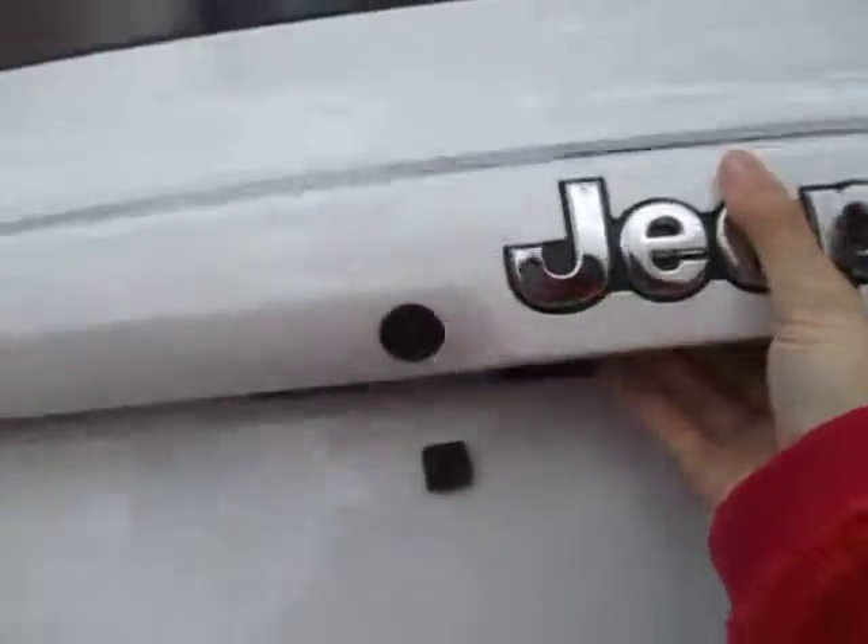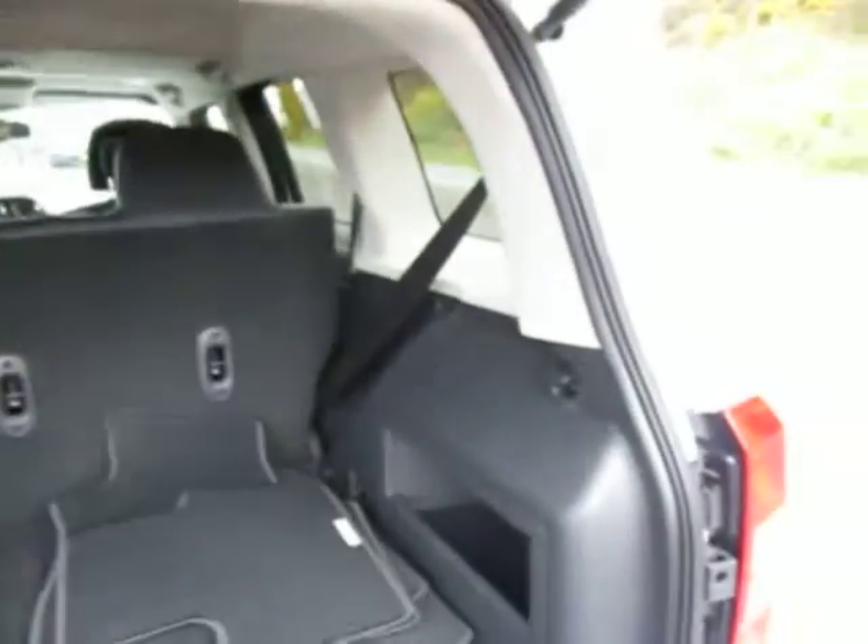Opening this up, you can see that there's a backup camera right here on the hatch. Lots of storage space back here with a dark interior.